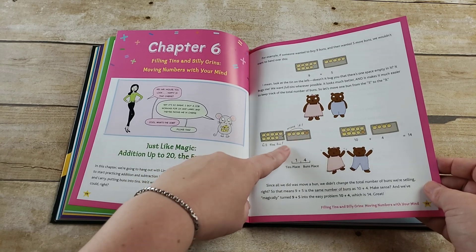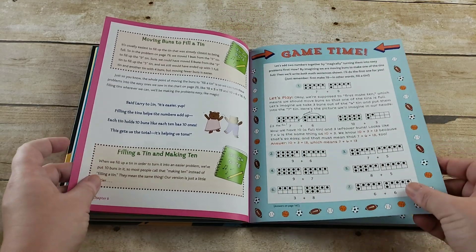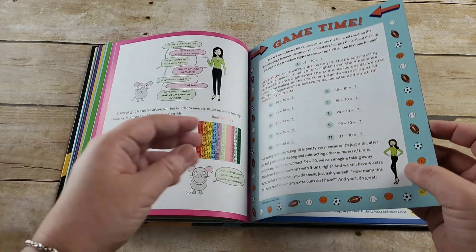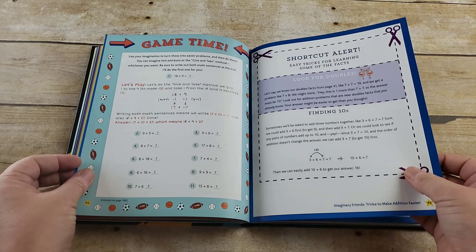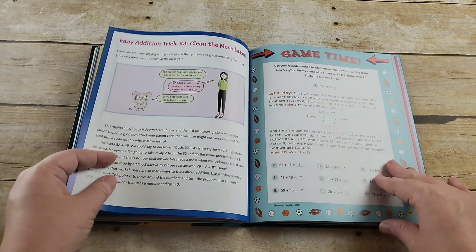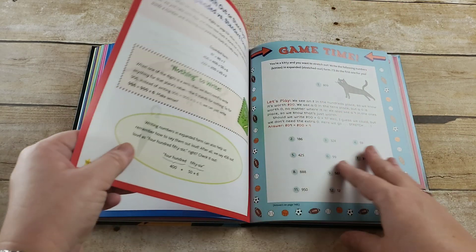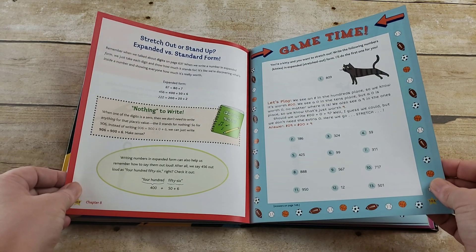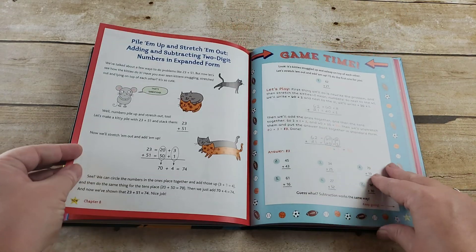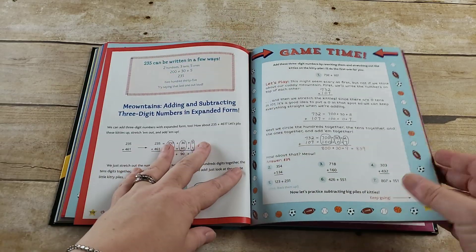Now we're talking about magically moving — basically if you had nine plus five, you make it ten plus four to make it easier on yourself. There's another shortcut for looking for doubles, then getting into bigger numbers. And then stretching it out — expanded versus standard form. It is just tons of information.